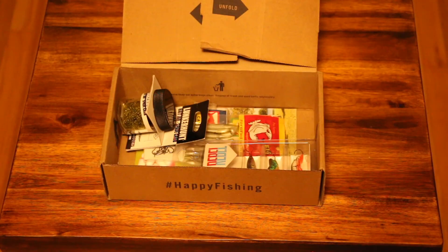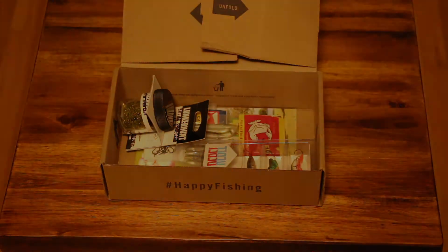First impressions of the box: the moment you open it, as you can see in the bottom right-hand corner, you've got some hard bait lures and you also got one of the Lunkerhump bait jars. You've got a couple of other small soft plastics in there, and on top of that there's some terminal tackle to go with it.